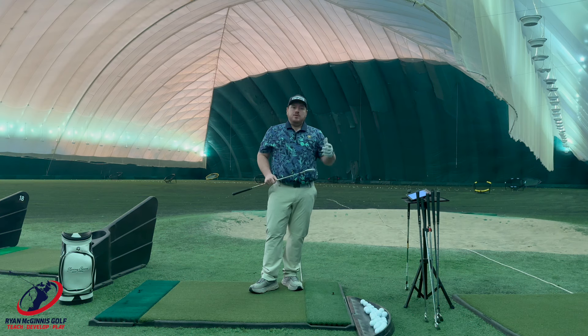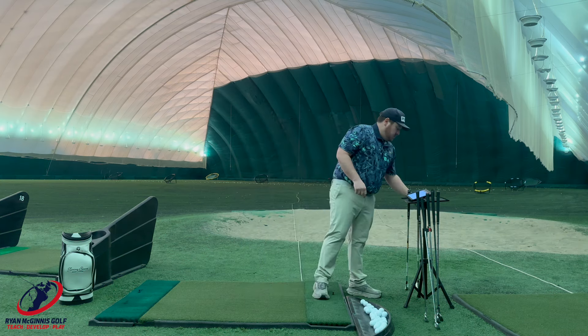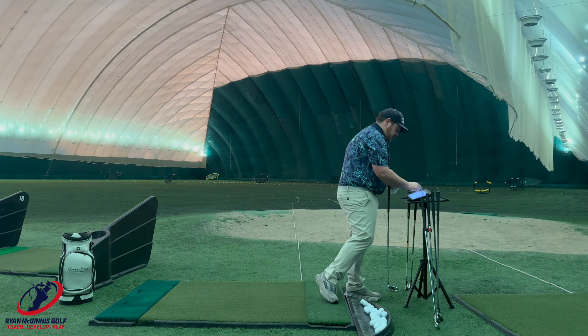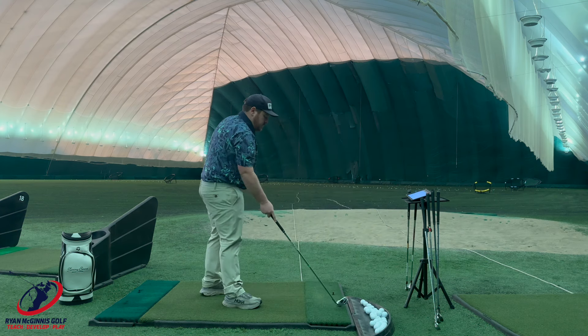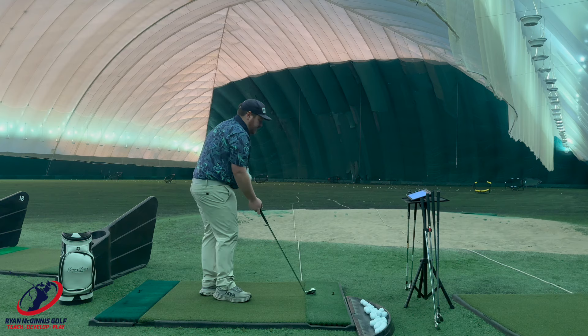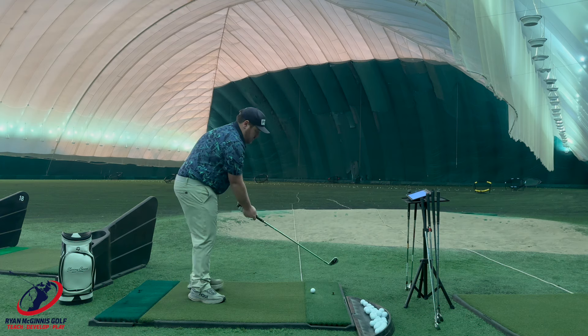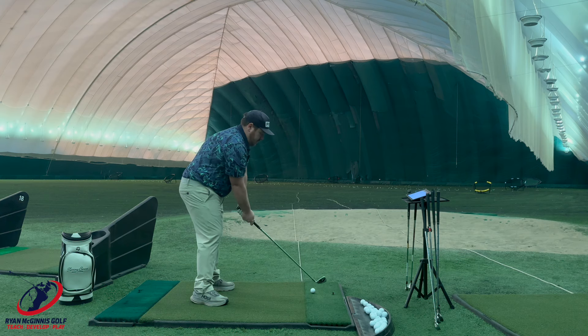Obviously how much the wind affected it and all that stuff. But again, really good iron, and actually the price is really good on these too. Next one I'm going to hit is going to be the Ping. So the Ping G430 is on the second year of its cycle, and it's a good one — not as much offset as they've had in the past. And if you're someone looking for distance or height, these are all good options for you.